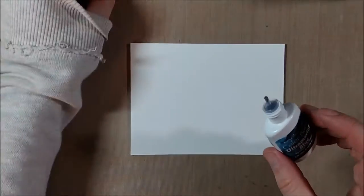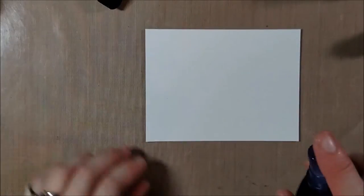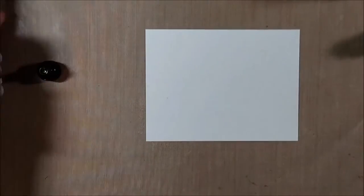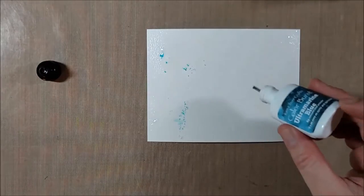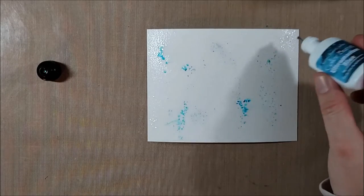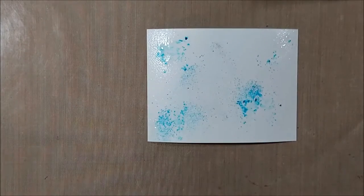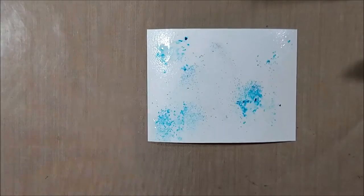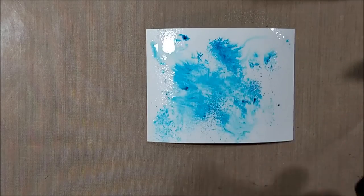I'm using the Ken Oliver Color Bursts. I got one in my package but they sell all of the different colors there. I'm starting with 140 pound cold press watercolor paper and I first spritzed the watercolor paper with water beforehand so that the color burst would immediately start reacting, and then I'm tapping the color burst on.